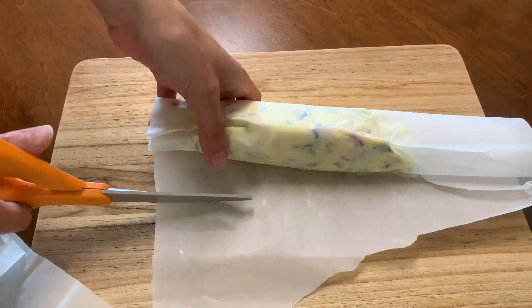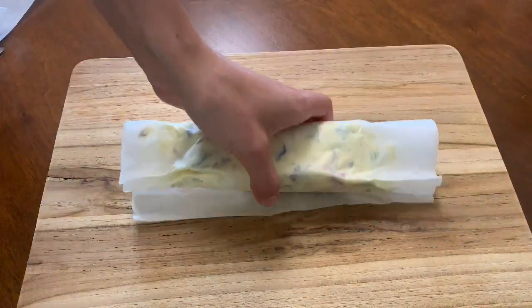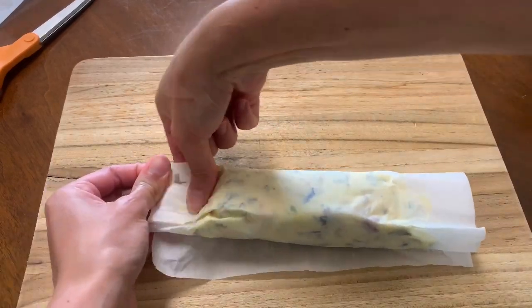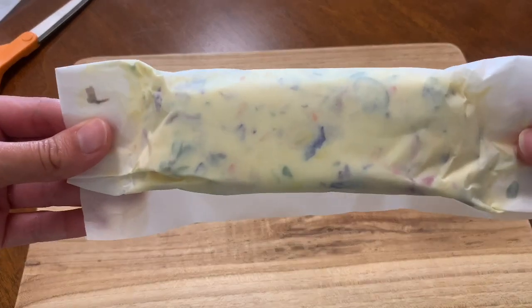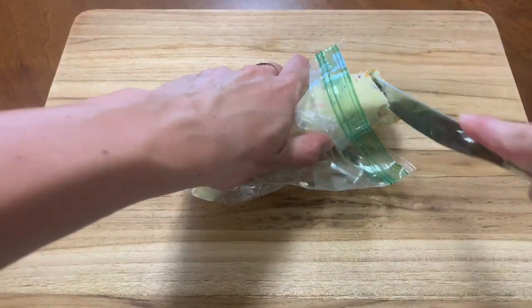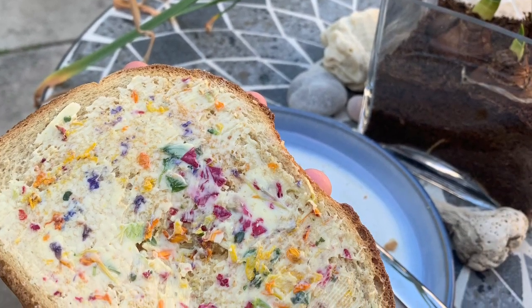Cut your parchment paper and now it's ready to store. I put it in the freezer to just get it nice and solid again. You can keep it in the freezer for weeks if you're not going to be using it. If it's in the fridge, I do try to use it up within about a week or two. Thank you so much for watching this video. I hope you enjoyed!